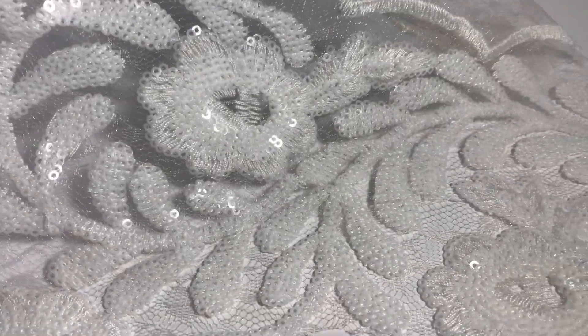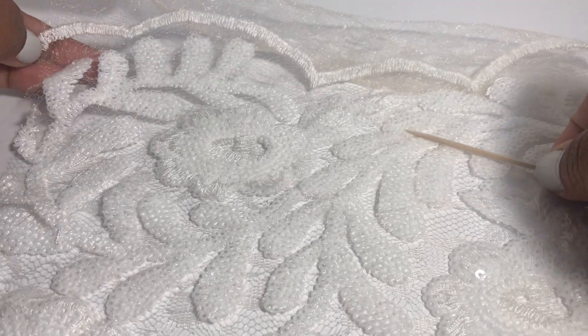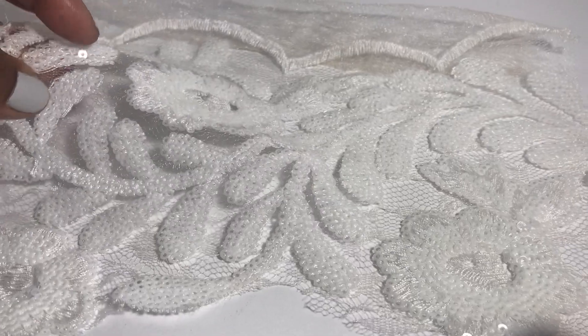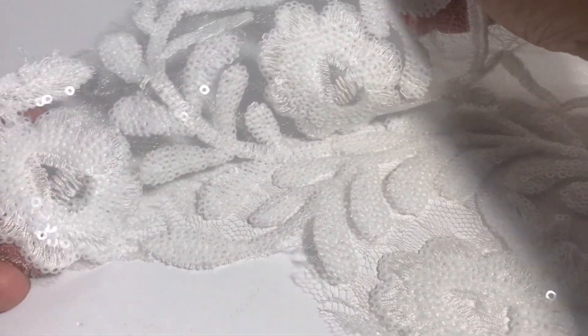With this appliqué I'm going to utilize every bit of the fabric, including this little piece up here — I'm probably going to wrap that around the heel. I'm going to cut out some of the appliqués, which will be really easy because they're kind of already created, and I'll show you what they look like.